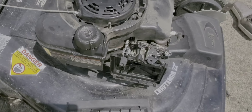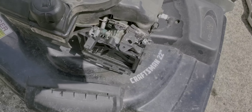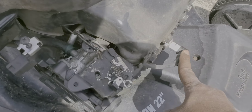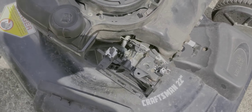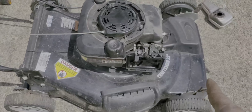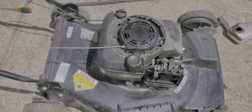Most of the time that's the problem with these lawnmowers and it's an easy fix. You can also check the spark plug. So I'm gonna try to get this up and running — I'm gonna take off the carburetor and clean it.